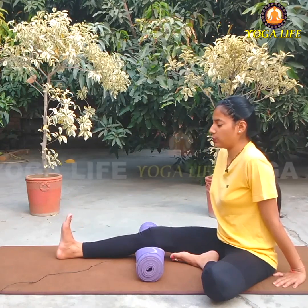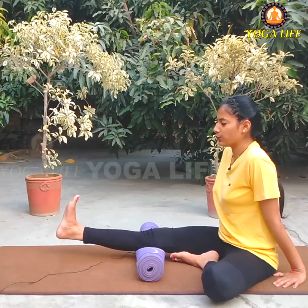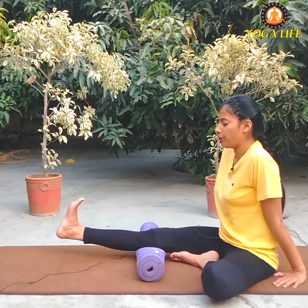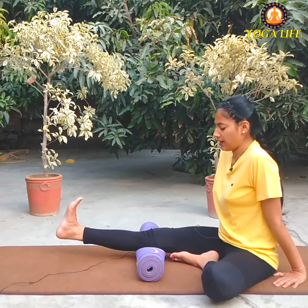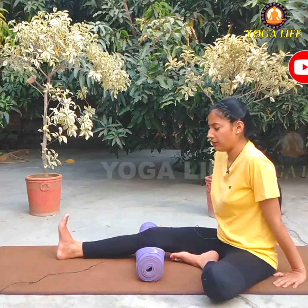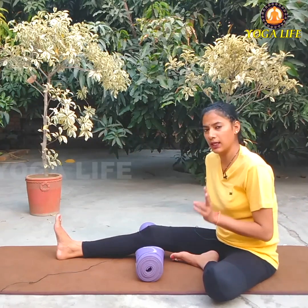Now we will continue. 1, 2, 3 — as tight as you can do it, do it as much as possible — 4, 5, 6, 7, 8, 9, 10. From the back of the heel, I only held it 1 time — you will hold 3 times.